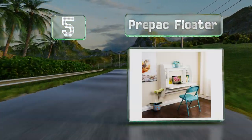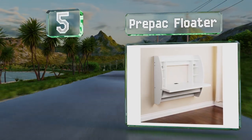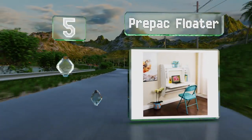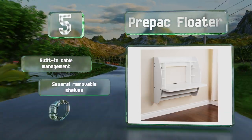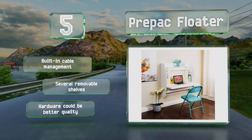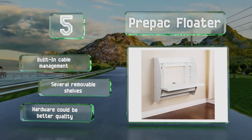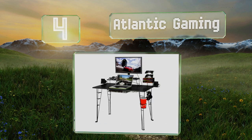Halfway up our list at number five, if you only have a small room, try the Prepac Floater, which you can place at any height thanks to a metal hanging rail system that takes up no floor space. The modern design is simple yet attractive, and you can choose from three colors: black, white, or espresso. It includes built-in cable management and several removable shelves, but the hardware could be better quality.